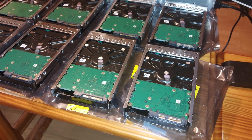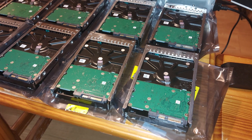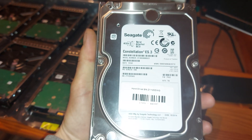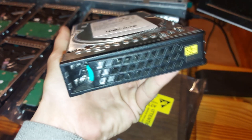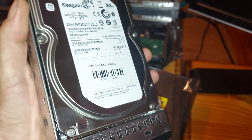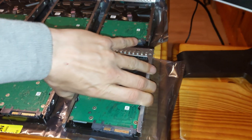I purchased 10 3TB SAS drives for my Unraid server, of which I'm currently using 6 drives. A good friend of mine bought 10 of his own SAS drives for when he gets around to building his own home server. But for the time being, whilst they're currently in my possession, I'm going to borrow some of these discs for this project.